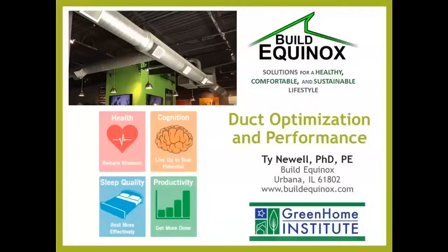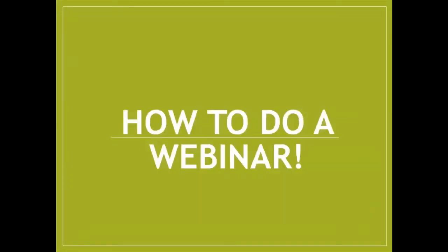All right, everybody. Welcome to our weekly Wednesday webinar series. Real quick, just some quick instructions. If you're new or need an update, there have been some changes to the setup here.